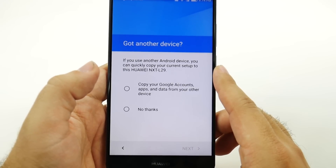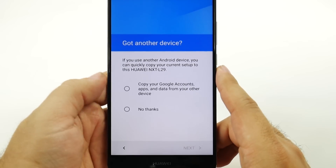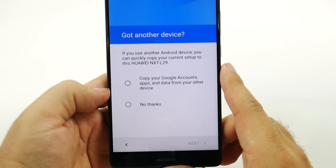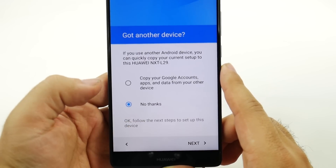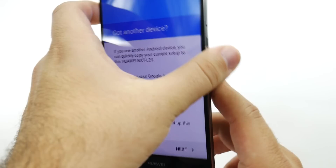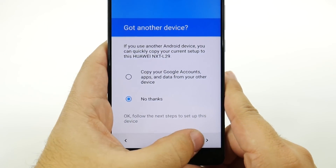Do you have another device? Having another device allows you to copy everything from that one to this one. We're going to say no thanks, but basically what you do is you tap the phones back to back, and then you'll transfer everything from that phone to this one.